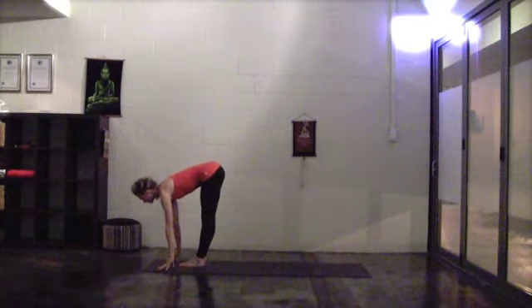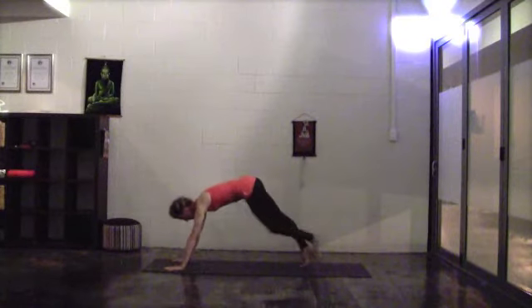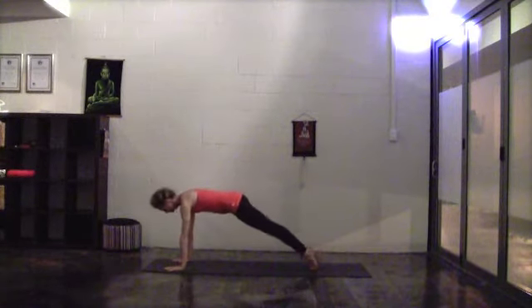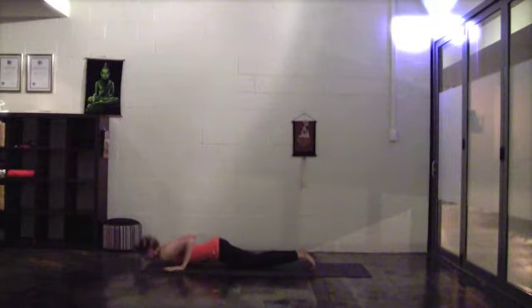Inhale to extend the chest, straighten the legs, long spine. Exhale, plant your hands, take a big step back. Coming into chaturanga, let's drop the knees down, bend the elbows and squeeze them in tight, coming all the way to the floor.